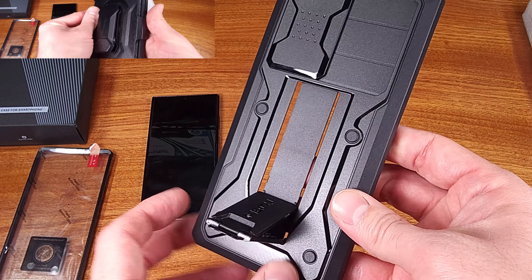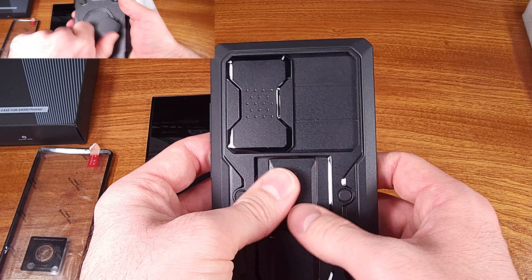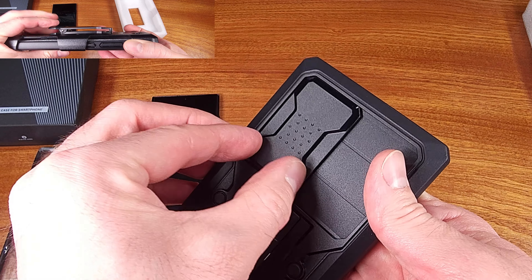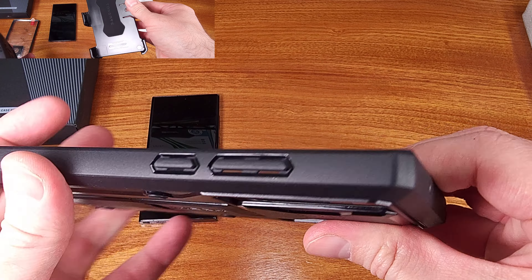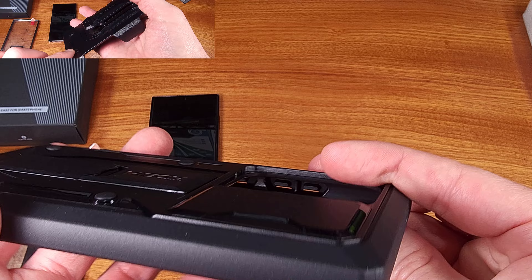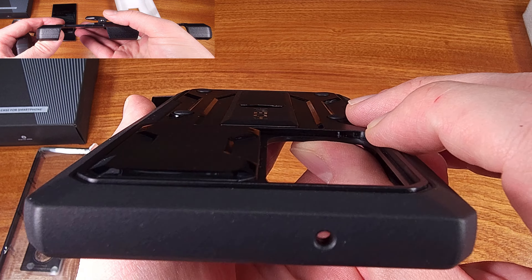As you can see from the unboxing, Tongate is including a larger belt clip style phone mounting piece, which is kind of cool. If you're moving around a lot or constantly reaching for your phone, this might be a very useful accessory, and it's included with the case.